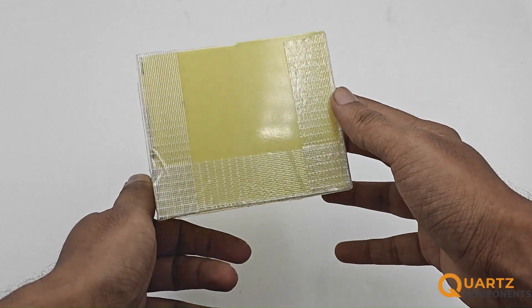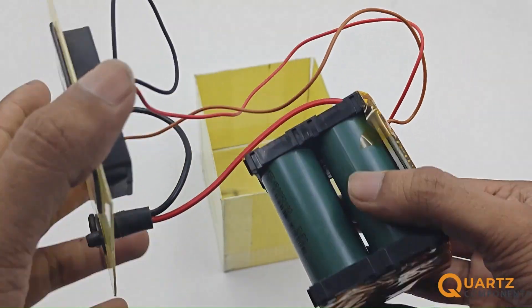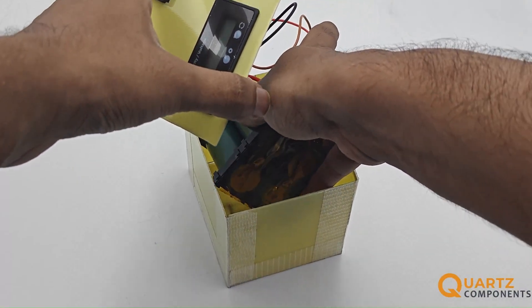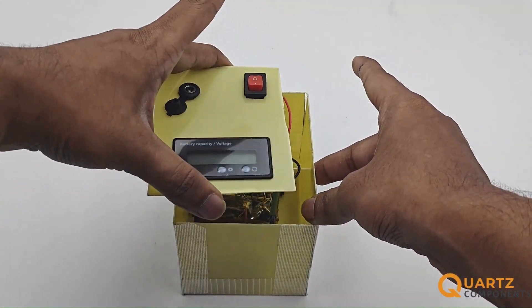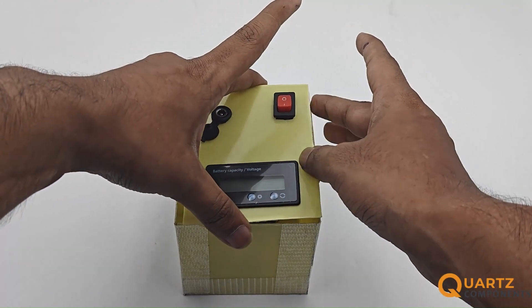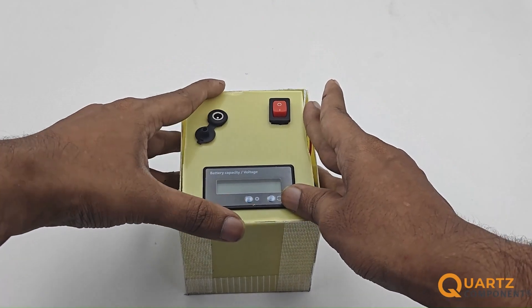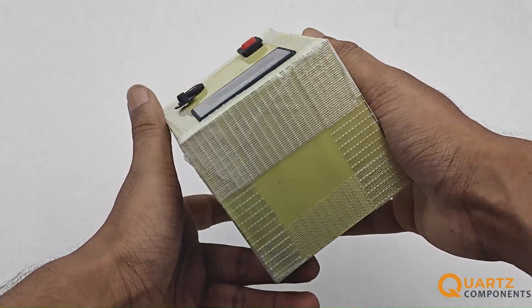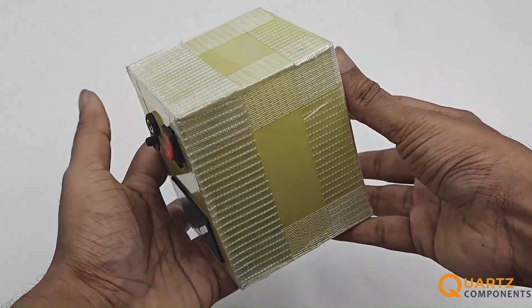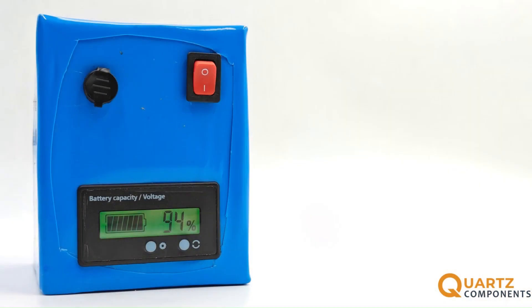Next, make a box for storing the pack. You can use double-sided tape to fix the pack in the box so that it doesn't move from its position. Close the lid and fix it with tape. For the final part, cut the heat shrink sleeves and use a heating gun to cover the box on all sides. Once fully covered, make cutouts for the display, jack, and switch.